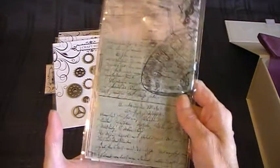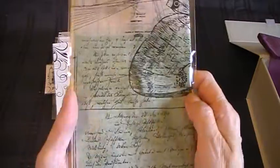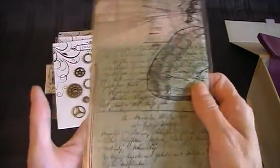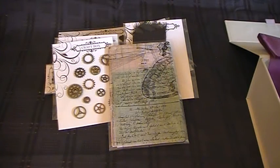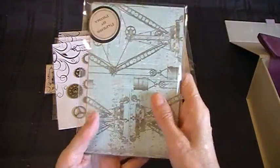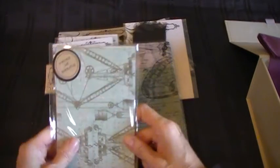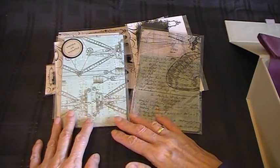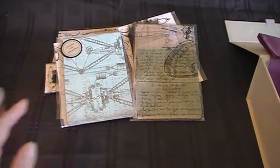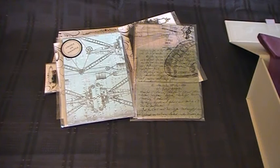There's also this tissue with some script on it — really lovely. And some paper you can use as well, it all matches. It's a different theme every month, not the same products — a different set of products each time.